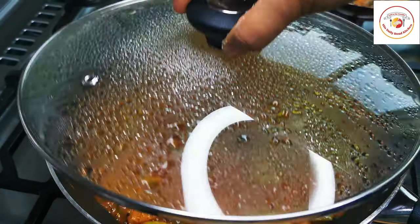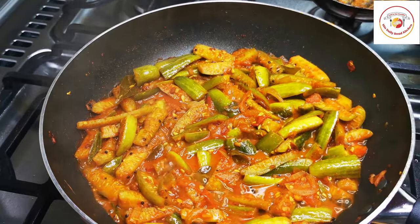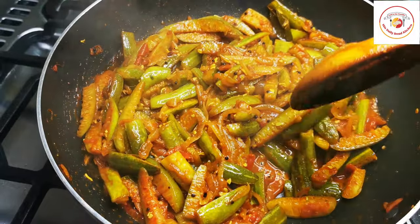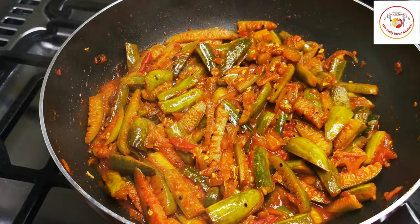After 15 minutes of cooking, check it — the tindli leaves are cooked soft, which means it is done perfectly. Mix it once and check if additional salt is required.